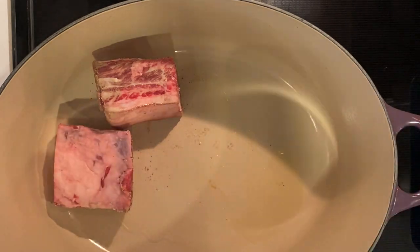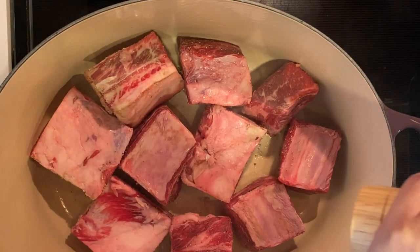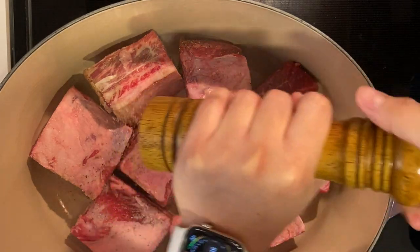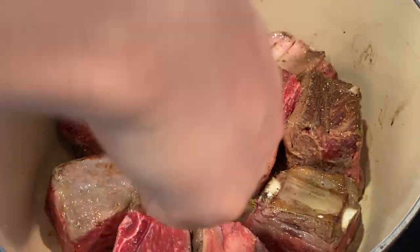We're going to give our short ribs a nice sear. Put a little oil in the Dutch oven on high heat and then add in your short ribs. Season with salt and pepper. Make sure to flip your short ribs so you get a nice sear on all sides.